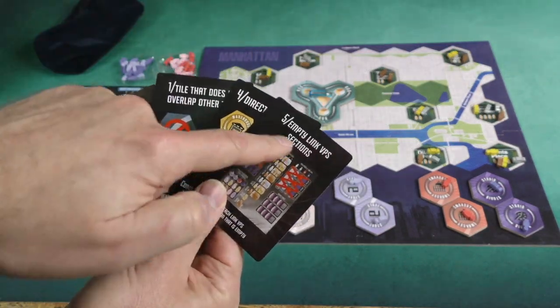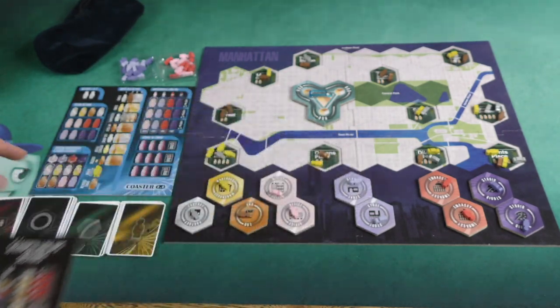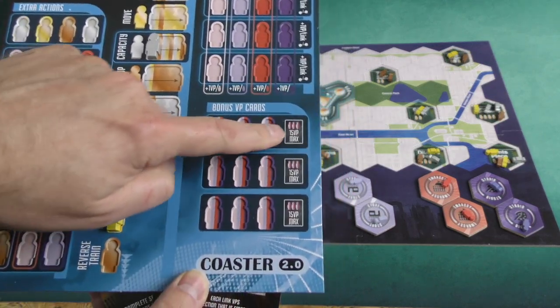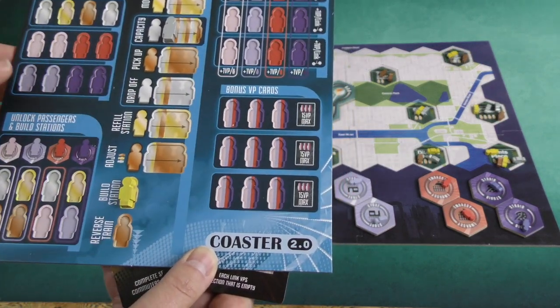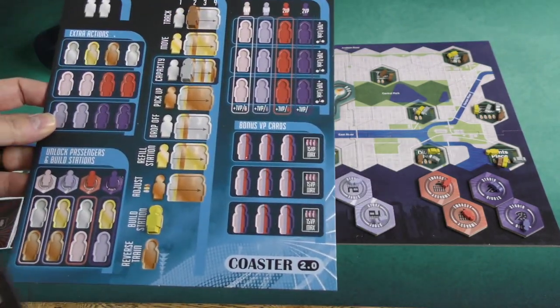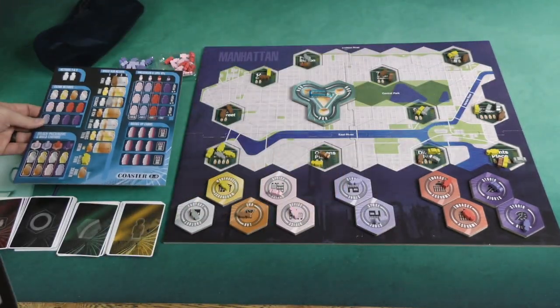You can always score one of them at the end of the game, and you can unlock on your player board the ability to score more. For each one of these rows completed, you can score another bonus VP card. So if all three of those rows were filled at the end of the game, you could score all four of those cards. The default is one.